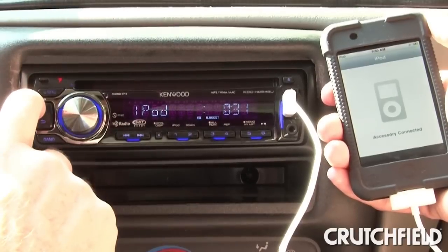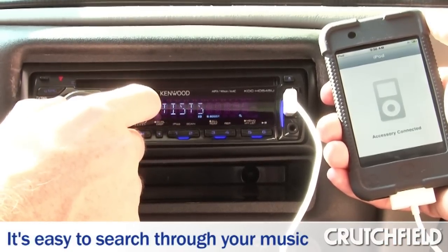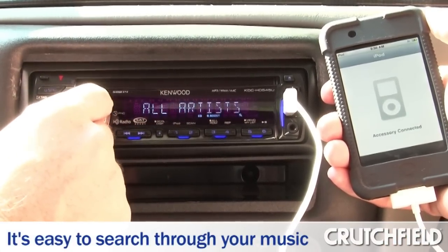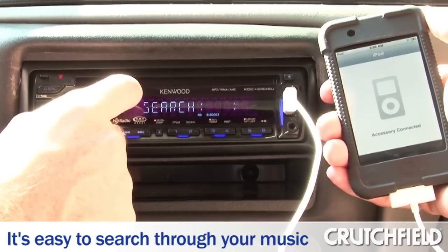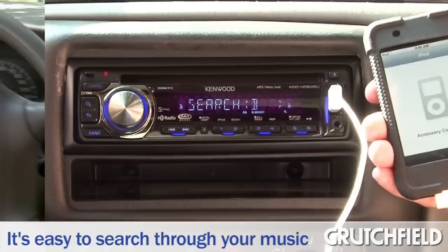What about searching your iPod from the stereo? Does that work pretty well on this one? It's very easy to use. There's one simple button right here to bring up the search command, and then you have playlists, artists, albums — everything like on your regular iPod. From the artists list, you simply click search again and you can search alphabetically to find a specific song very easily.